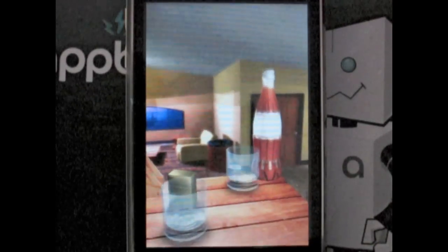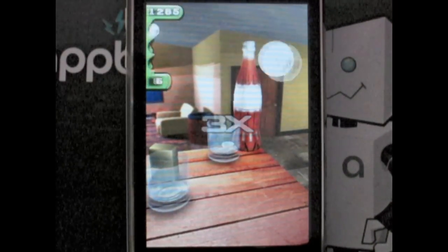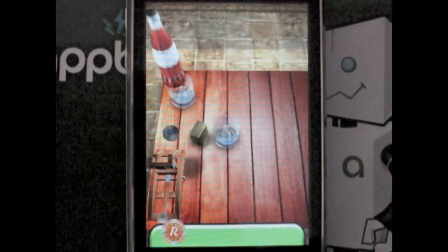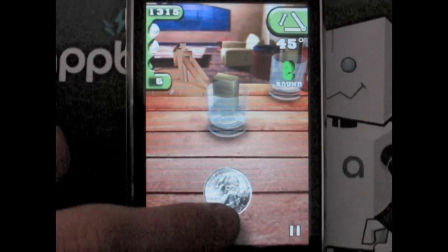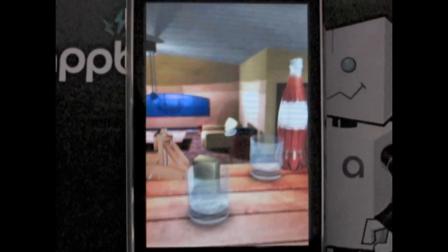As the game moves on it will get harder, and you will be introduced to a variety of props to bounce your quarter off, such as lighters, cell phones, and bottles. On most levels you have a choice to go the easy way or find a more difficult path, which will provide you with ricochet bonuses.